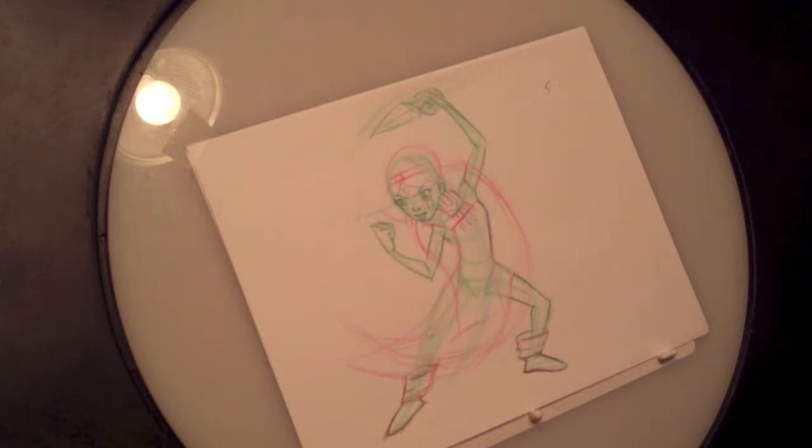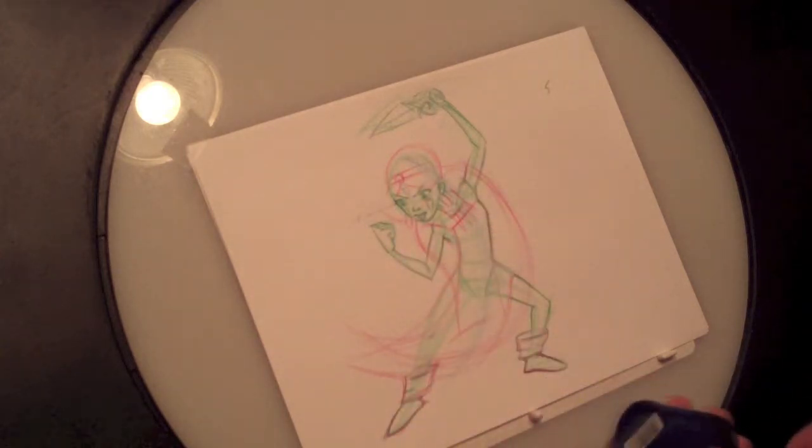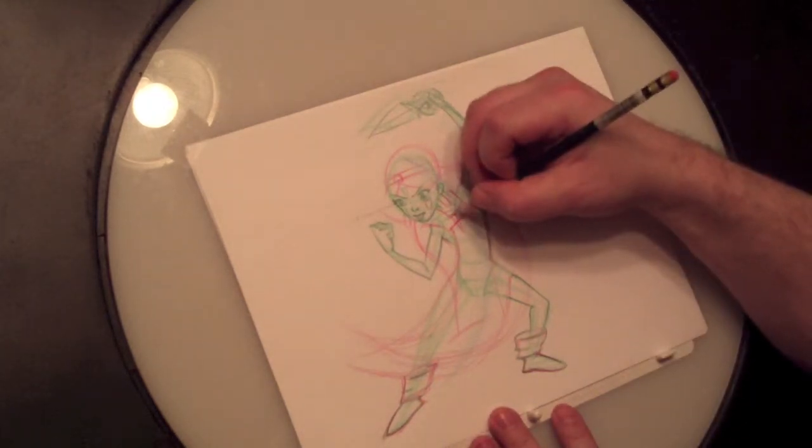These sharpeners are awesome — you can get them for about three bucks at any art store. They're really great. So the next thing we're going to do is get this necklace going.